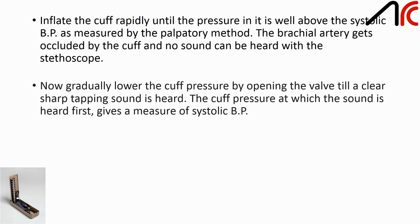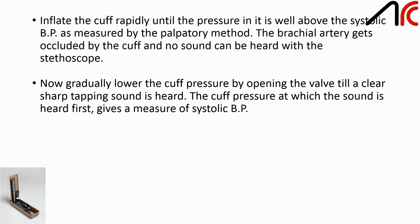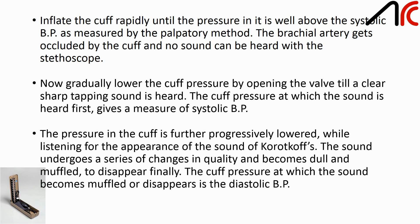Now gradually lower the cuff pressure by opening the valve until a clear sharp tapping sound is heard. The cuff pressure at which the sound is heard first gives the systolic BP. The pressure in the cuff is further progressively lowered; the sound undergoes a series of changes in quality, becoming dull and muffled before disappearing finally. The cuff pressure at which the sound becomes muffled or disappears is the diastolic BP.